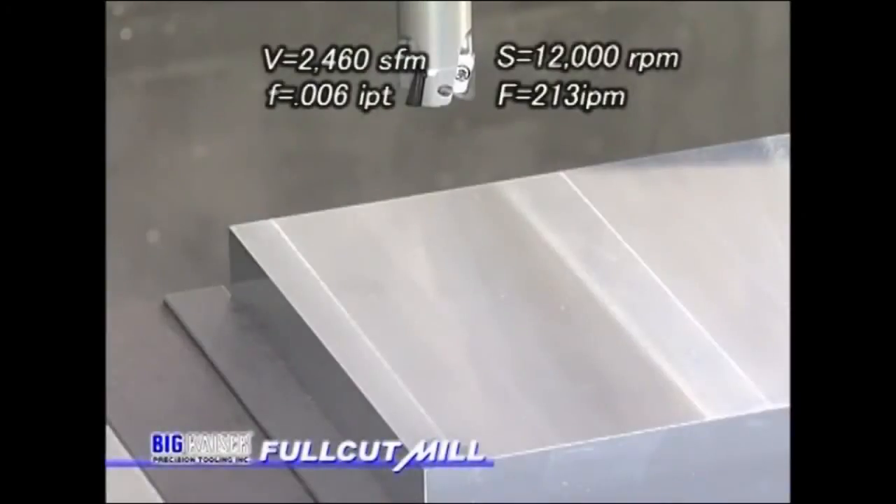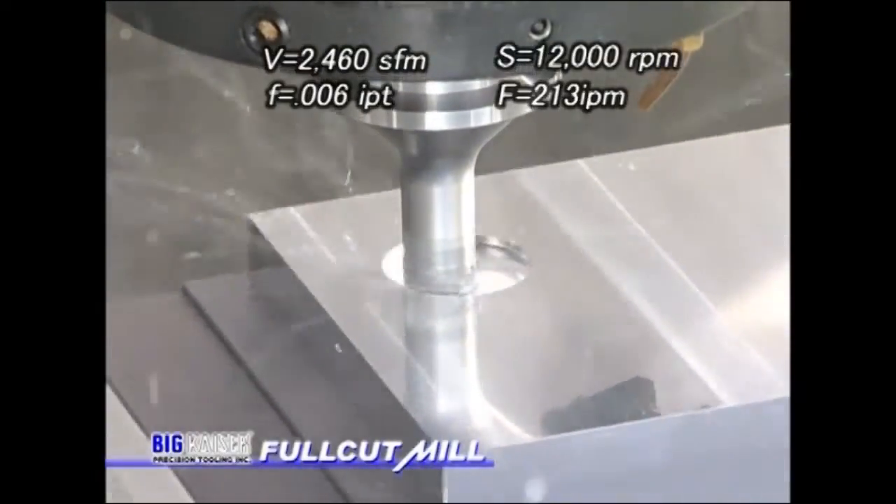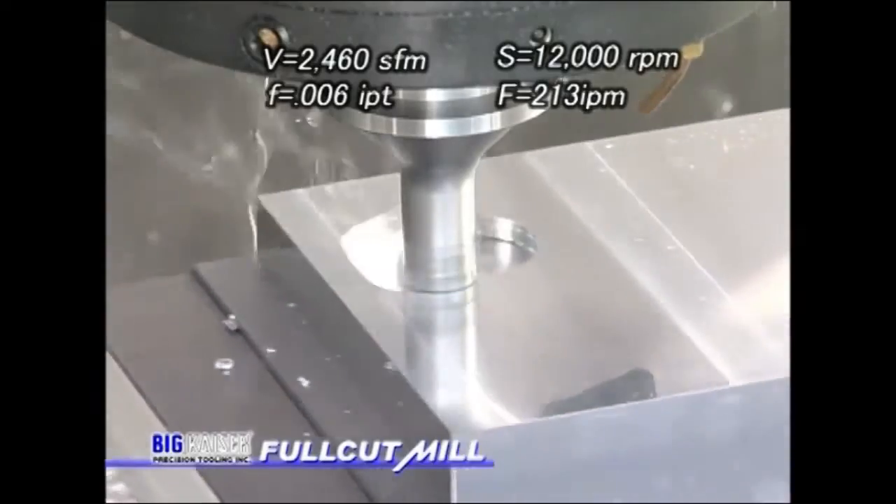The last application is high speed cutting of honeycombed pockets in aluminum. The cutter diameter is 787 thousandths.